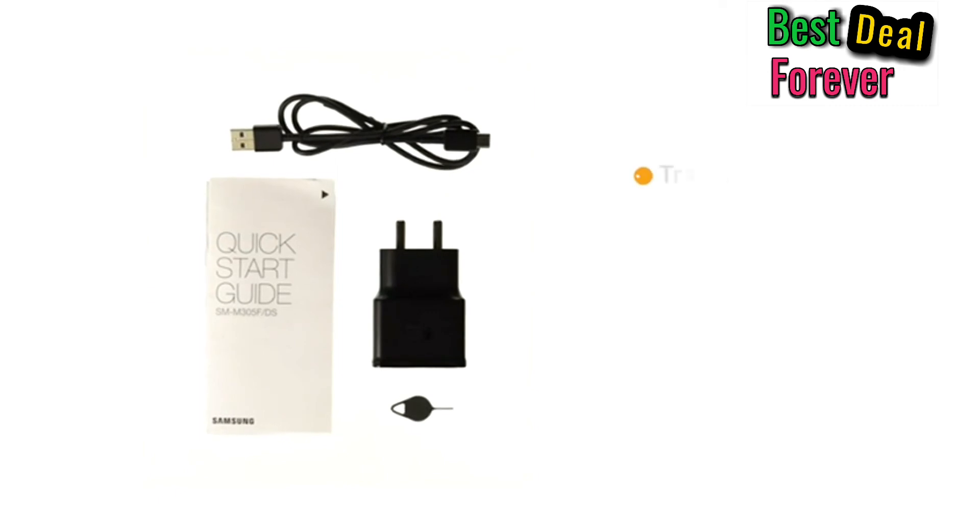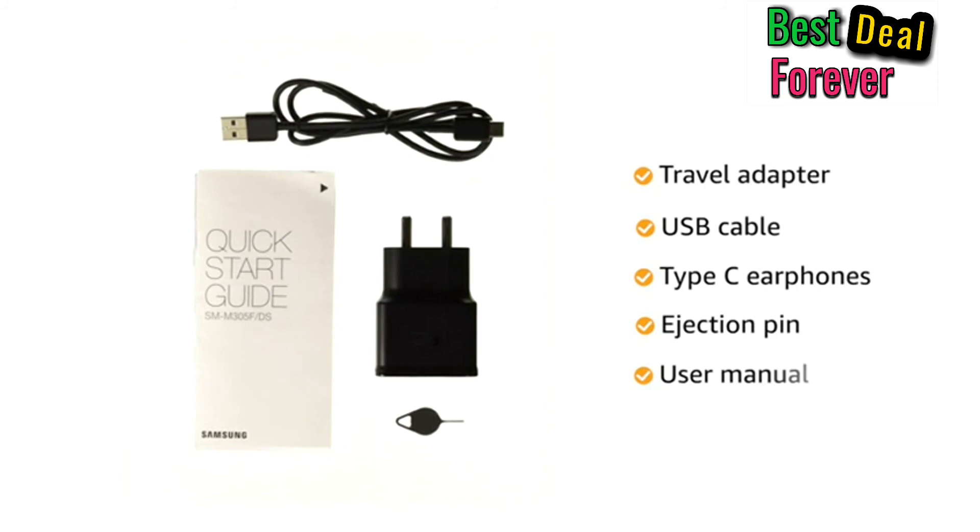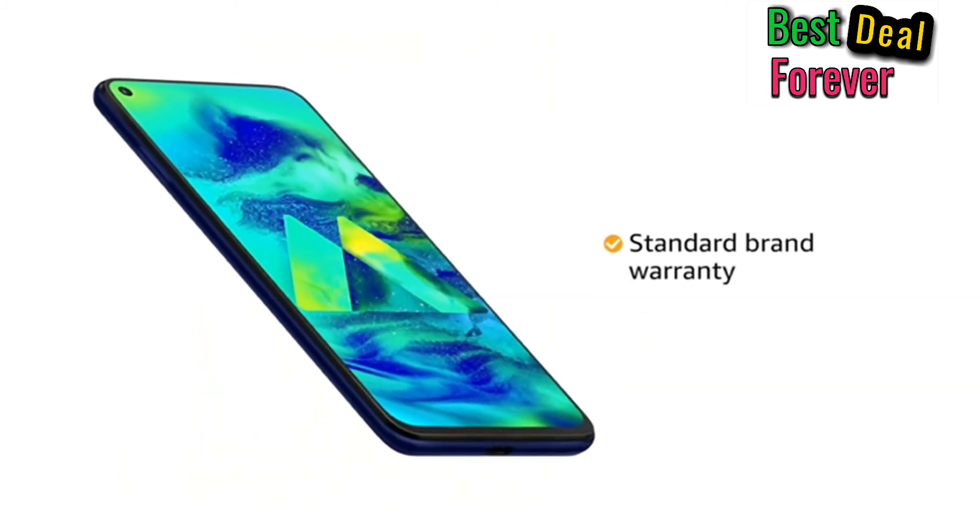The box includes a travel adapter, USB cable, Type-C earphones, ejection pin, and user manual. The Samsung Galaxy M40 comes with standard brand warranty.